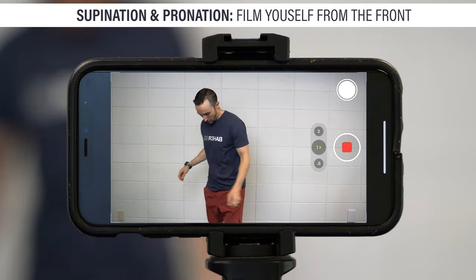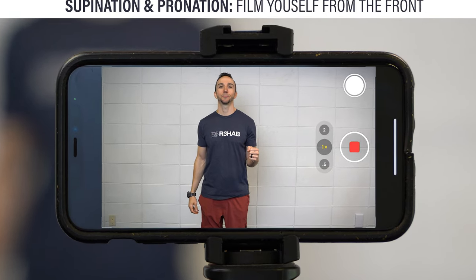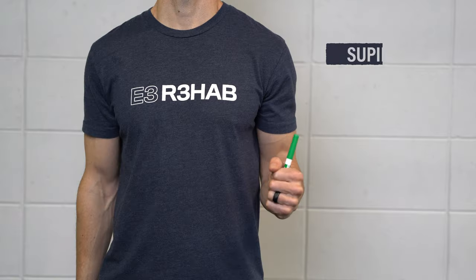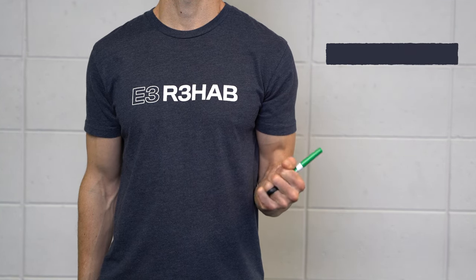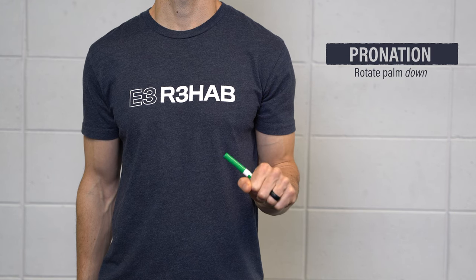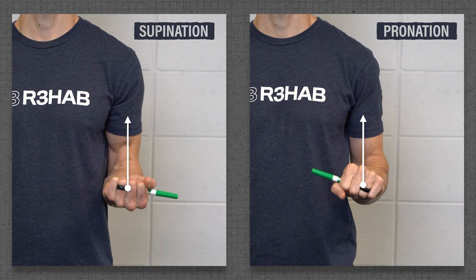For supination and pronation, film yourself standing from a front view with your elbow bent to 90 degrees and thumb pointing up. To make the measurement easier, hold a pen or pencil in your hand. For supination, rotate outward so your palm is facing up. And for pronation, rotate inward so your palm is facing down. Measure the angle formed between the middle of your shoulder and a line parallel to the pen or pencil.